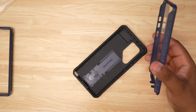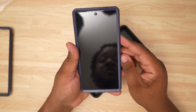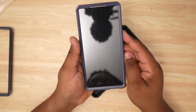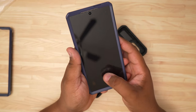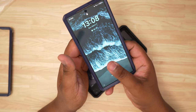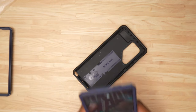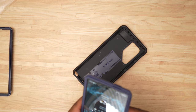Now we're going to get that backing off the screen, pop this on, and this is what it's going to look like with the screen protector installed. As you can see, we have a little cutout piece here for your fingerprint scanner. I'm going to go in and pop it on, then swipe up to unlock and make sure there's nothing on the screen before I do the test.